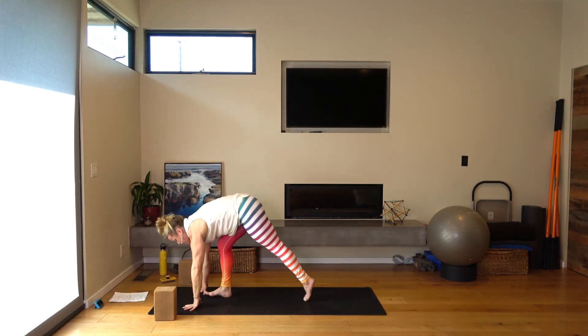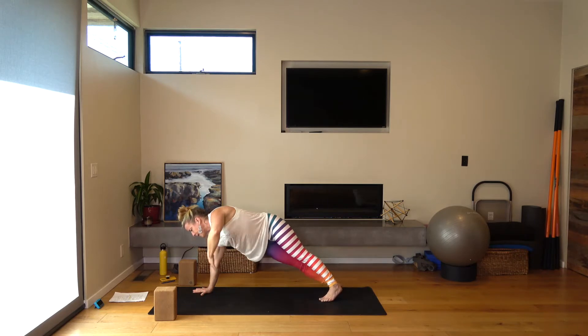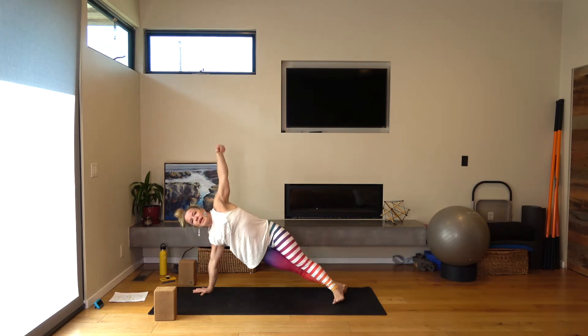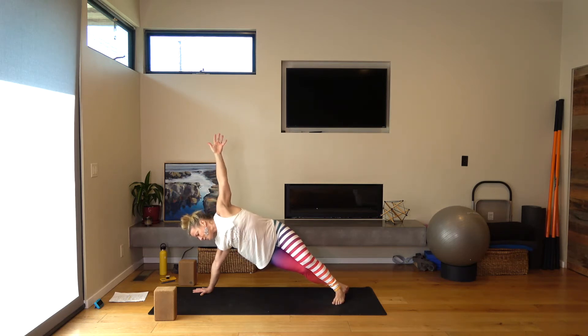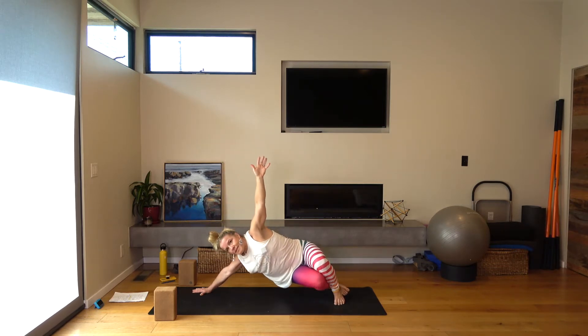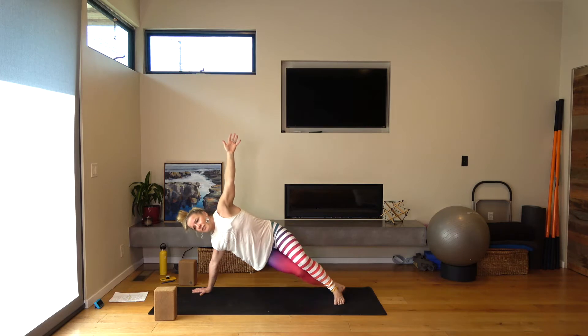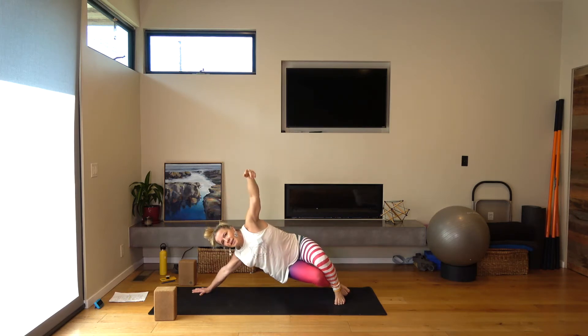Exhale, plant your hands, step back to plank pose. Come to side plank on your right hand and stack one foot in front of the other. Now push strongly into your right hand and feel the engagement all the way up underneath the right armpit. Corkscrew your right hand into the floor and push so strongly with the right hand that your knees start to bend and your butt sinks back towards your heels. Try that a few times, trying to lead with the push of the right hand.